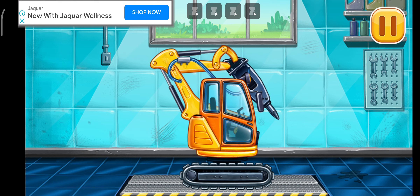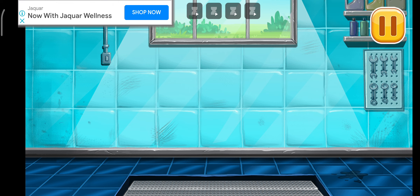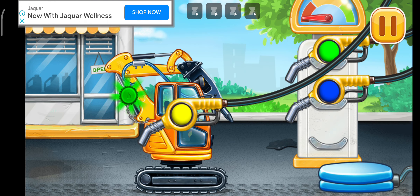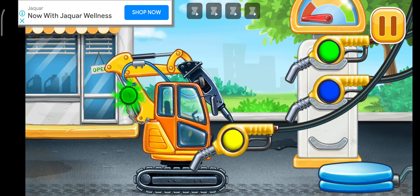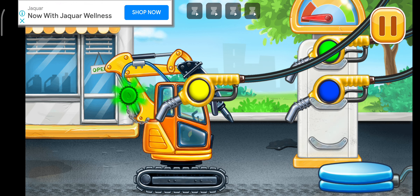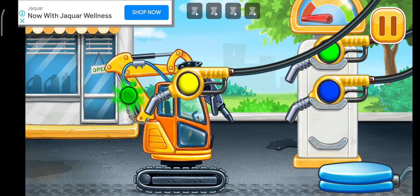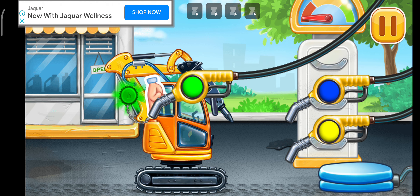Keep up the good work! Now we need to fill it. Hydraulic hammer. Choose another color. Pump!